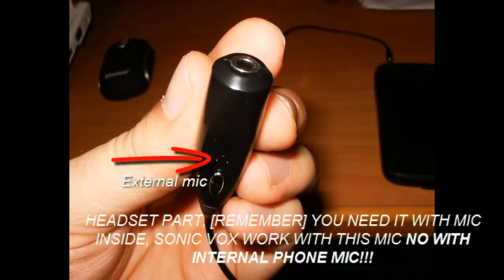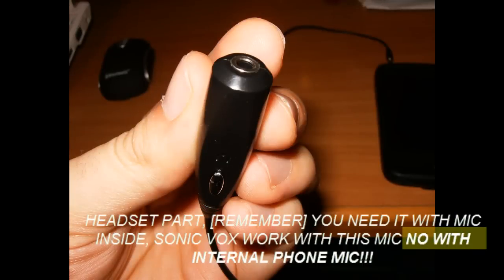Headset pat — remember, all inside the iron box. Works with no internet required.